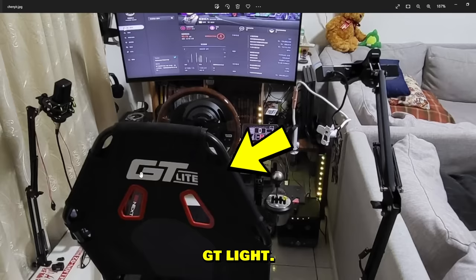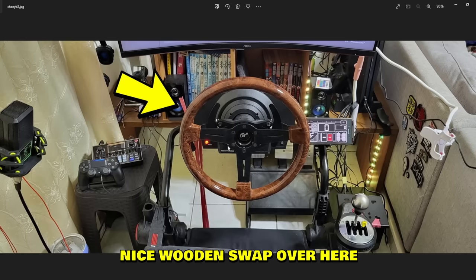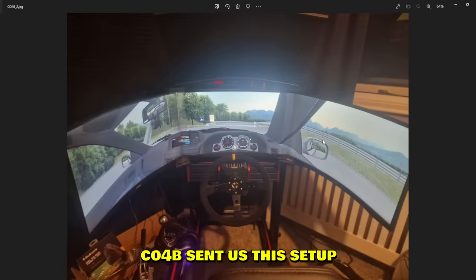Cheneer sent us this setup — it's a nice use of space. GT Lite wheel, Thrustmaster TH8A shifter, and a nice wooden steering wheel swap on the T300 base. Clean and compact.